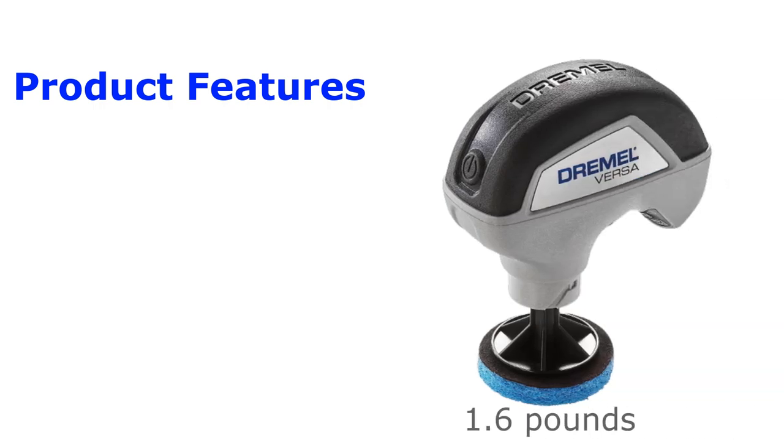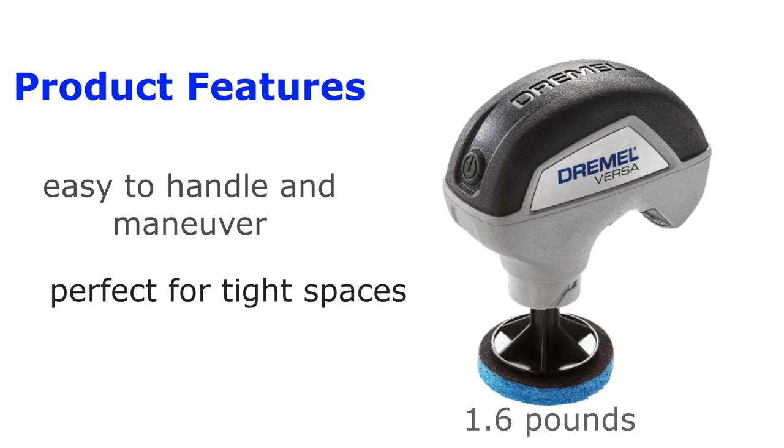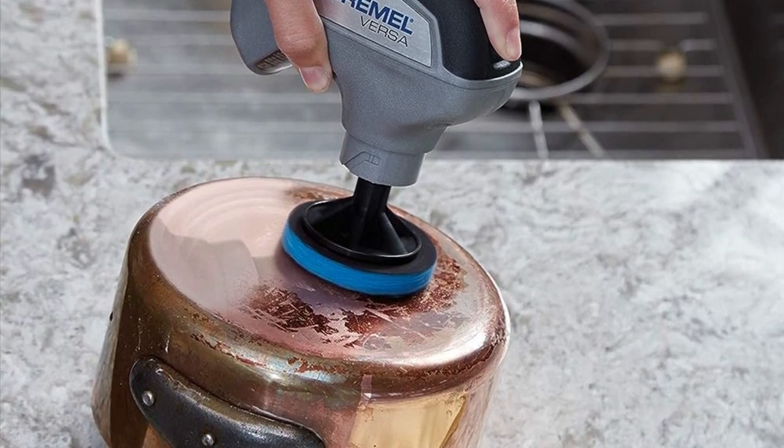weighs only 1.6 pounds, making it easy to handle and maneuver. Its compact and ergonomic design allows it to fit comfortably in one hand — perfect for tight spaces. Look how easy it is to hold, and with its cordless feature,